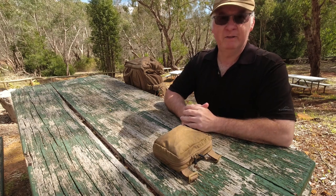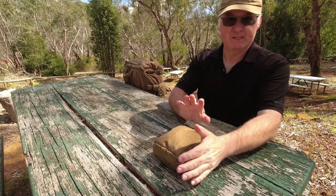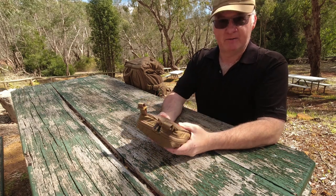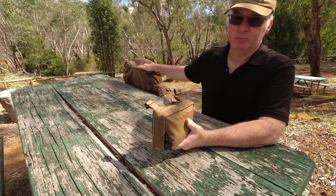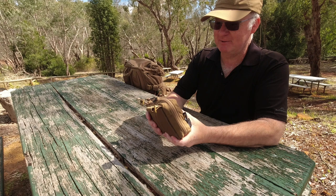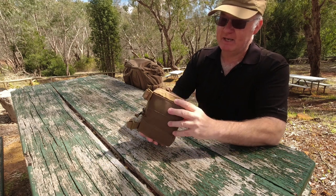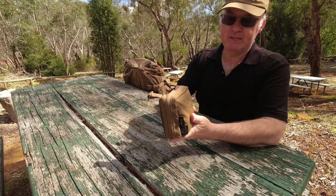G'day, I'm Clive and welcome to CDP Outdoors. The final bit to add into the Matilda pack — well, never truly final, but for now — it's the Helicontex EDC Insert in Medium Size.